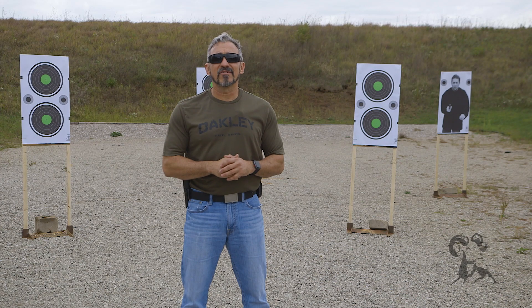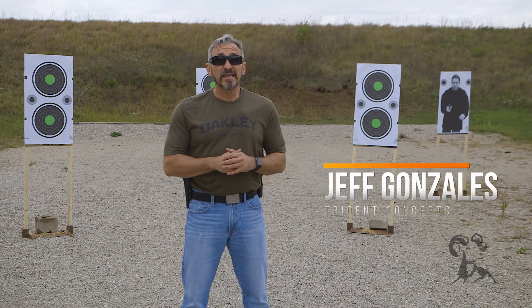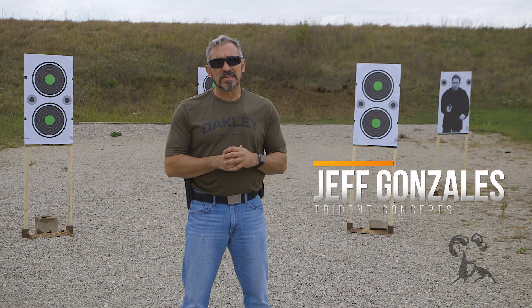Hi, I'm Jeff Gonzales, president of Trident Concepts, and I'm here today with Brownell's Daily Defense to talk to you about pistol manipulations.